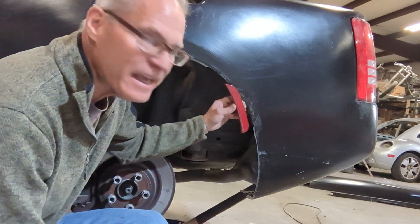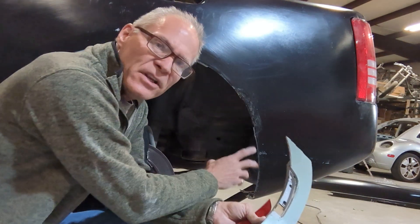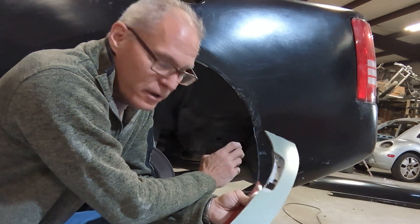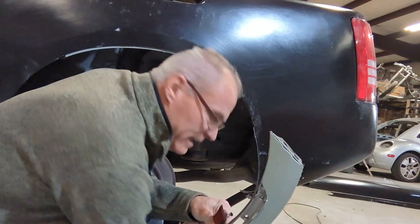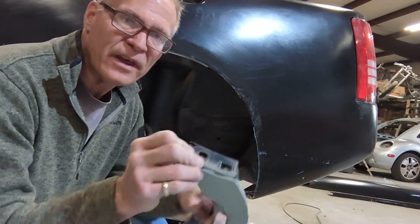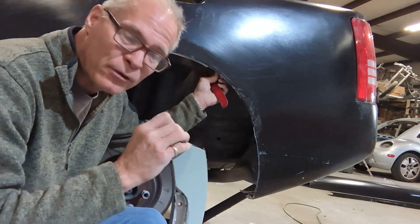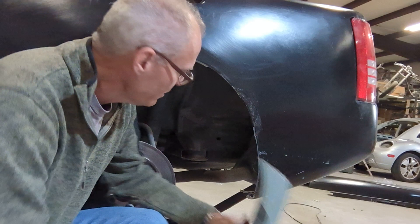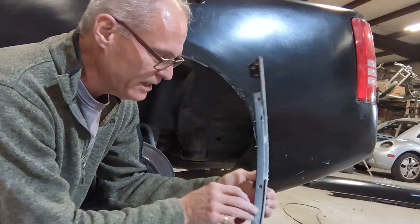Instead of just sticking it on there, keep the inner plastic piece from the old Charger rear bumper cover. You can see I kept the top edge where the bolts go, so that I can bolt this thing up with this 10mm bolt that's here from the factory. This piece that I saved does more than just mount the light.